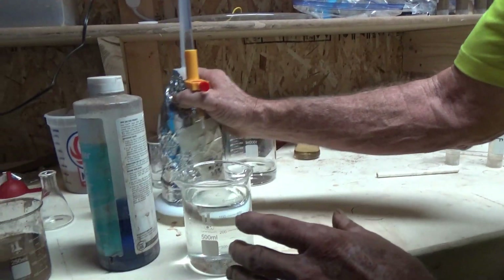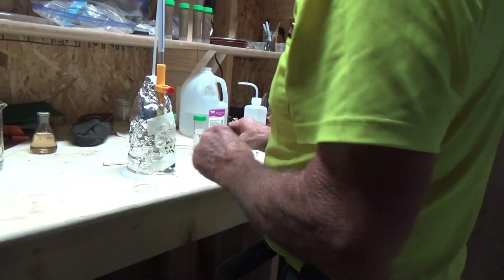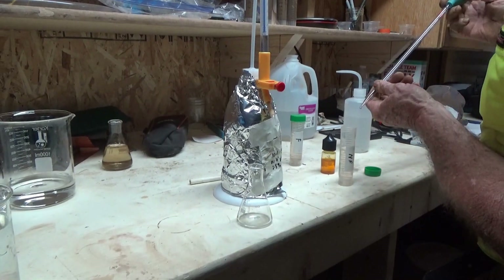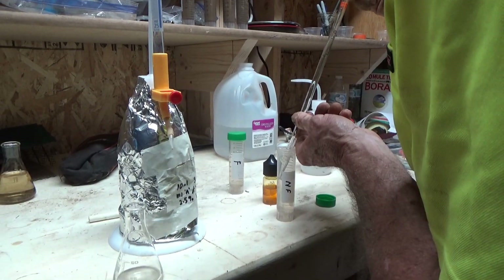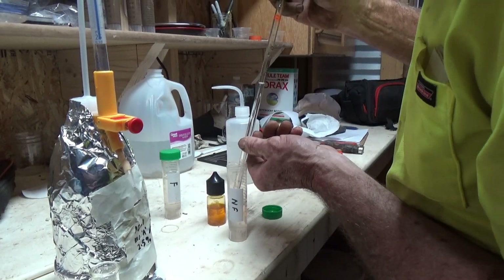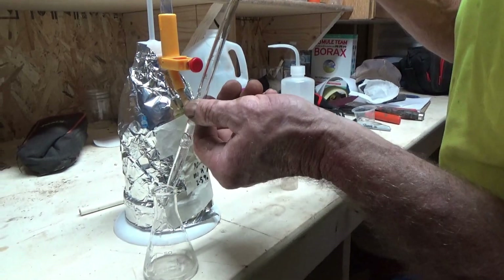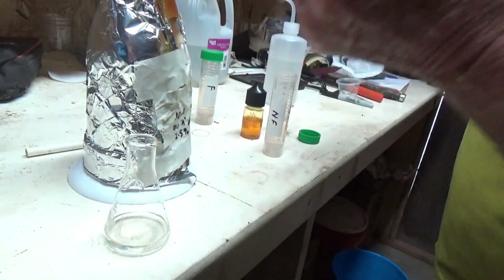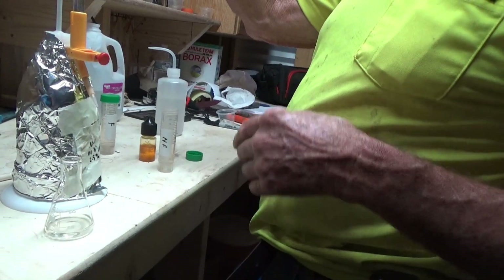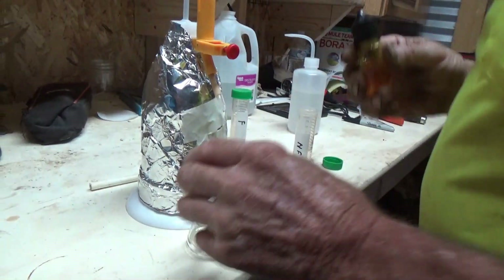Now I need to titrate this one here, starting with a 10 cc sample. I'm also going to check out an automatic pipette bulb — you squeeze it, push a little button and it aspirates back, and when you release the button it stops. Comes in nice.